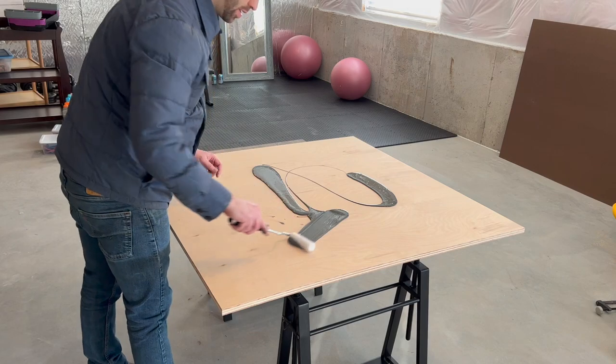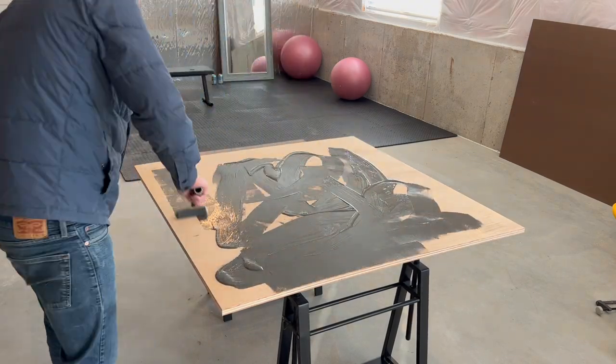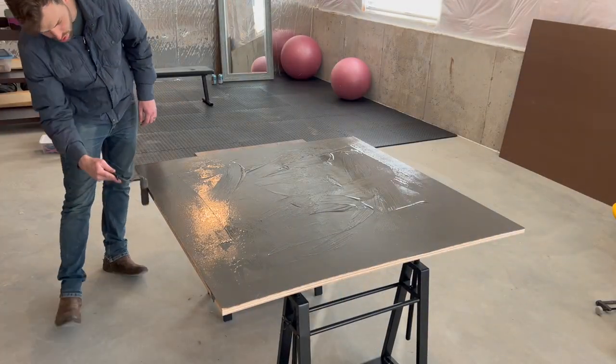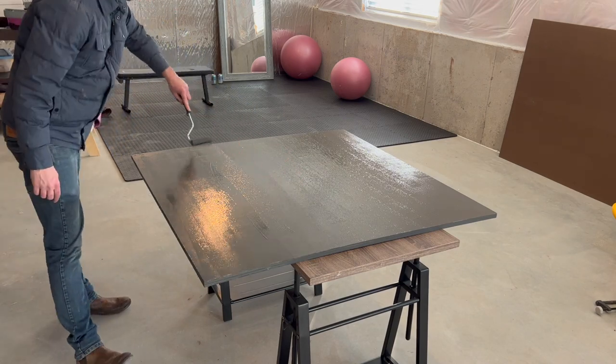Now of course you don't have to paint your tool wall. Some of you might prefer the look of natural wood and that's totally fine — it's your shop. But I want to take this to the next level. I spend a lot of time in my shop and I want it to be a place that not only functions well, but is an attractive place to spend my hard earned spare time.